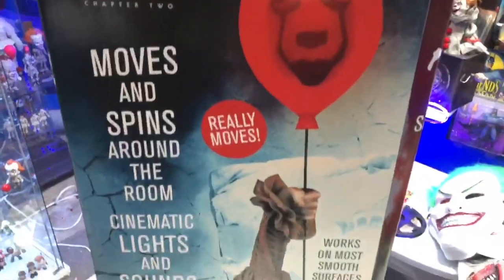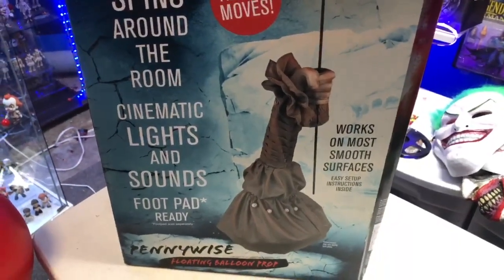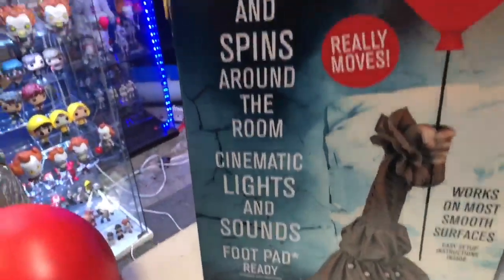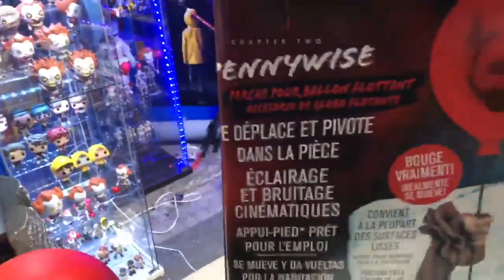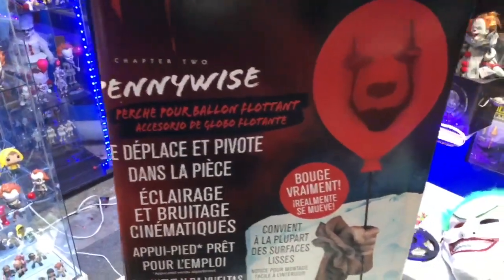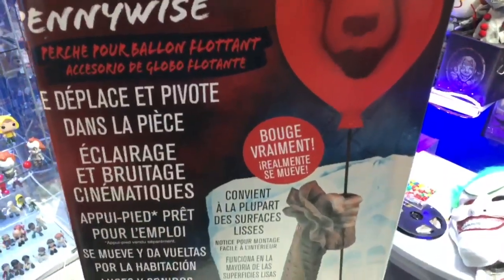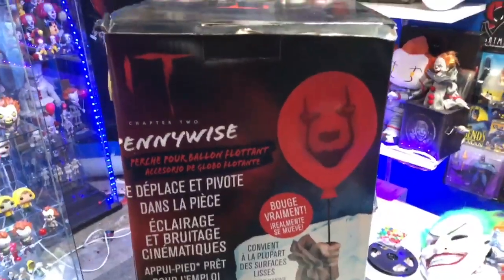It's exclusive online, but at Halloween City they actually have it in store. On the box it says: works on most smooth surfaces, easy to set up, instructions inside, moves and spins around the room, cinematic lights and sounds, foot pad ready. There's also a little description on the side. Pretty awesome — let me go ahead and bring it out, and we're also going to be doing some test shots with the actual prop.